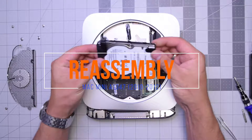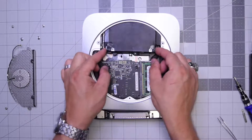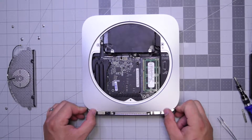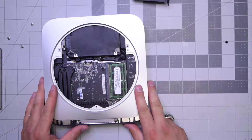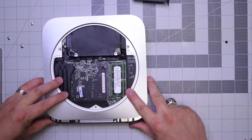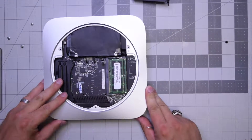Reassembly for the A1347: putting the drive back is just as easy as sliding it back into place and then pushing the logic board further in. Make sure that none of the cables are being blocked, then push the clips on the logic board in on the side and slide the logic board into place.